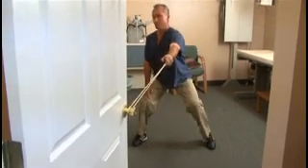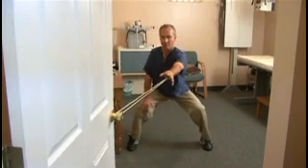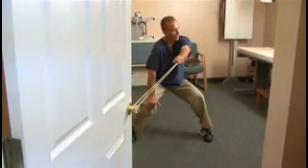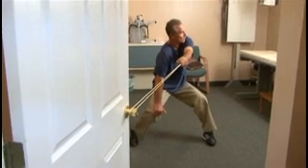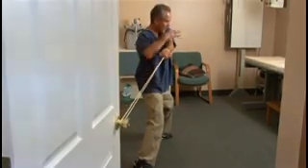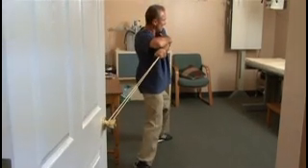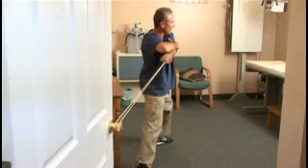Sit in the sumo position with the chest up, hand on the knee, push and twist, stretching the rib heads. Then you can even grab the arm and do a complete side stretch of the upper back.